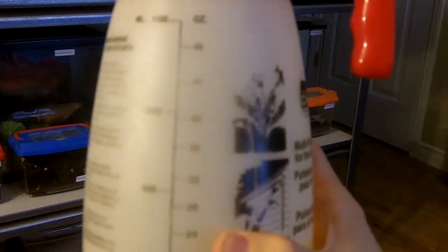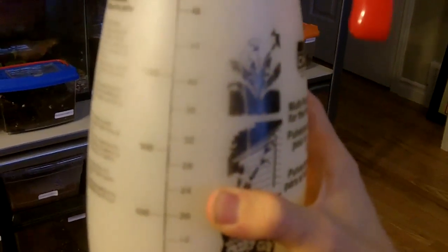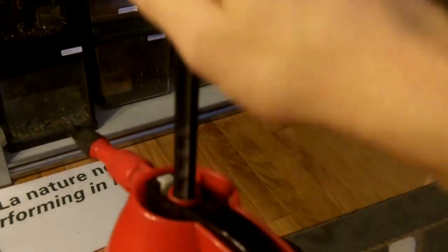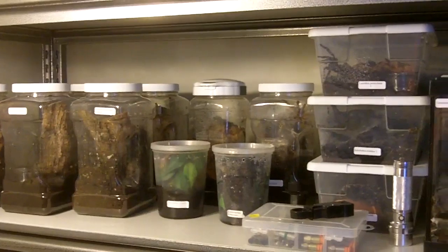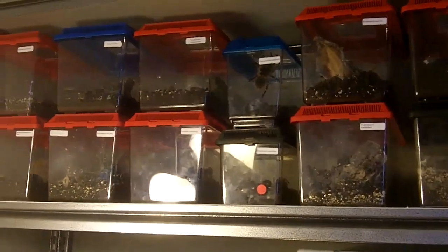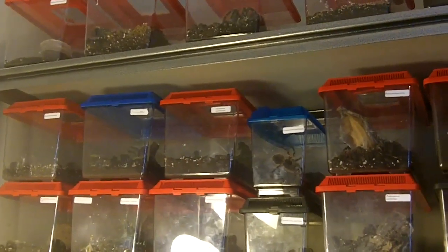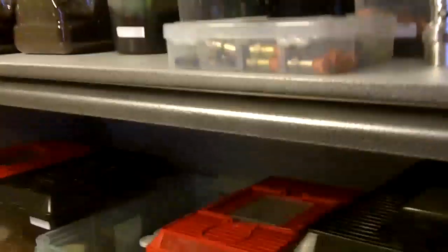What I do depends on how many tarantulas I have. Usually I fill this spritzer around five or six times. I fill it with warm water — this one has a pumping action, so you just pump up and down to build pressure, then spray it like a spray gun and water the tanks. How often I water depends on conditions. If it's very hot, your humidity will drop fast. For me, I have to give water almost every three or four days. Misting I do maybe once every two weeks, depending on the species.